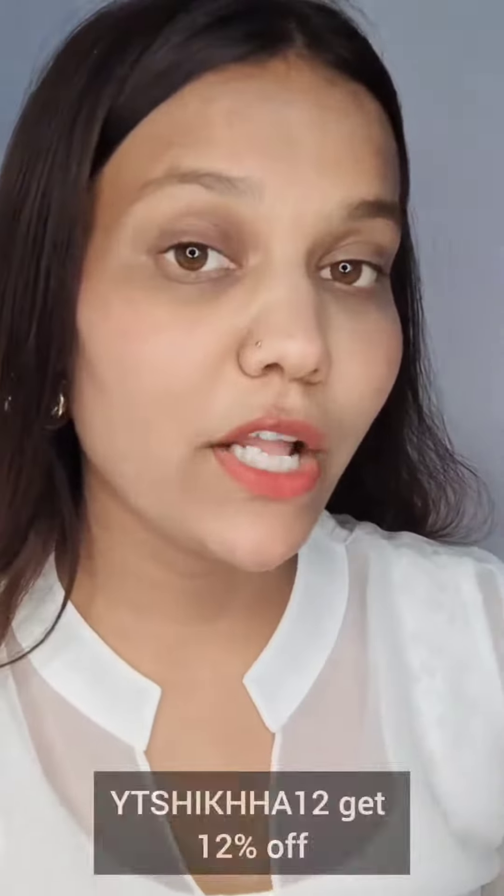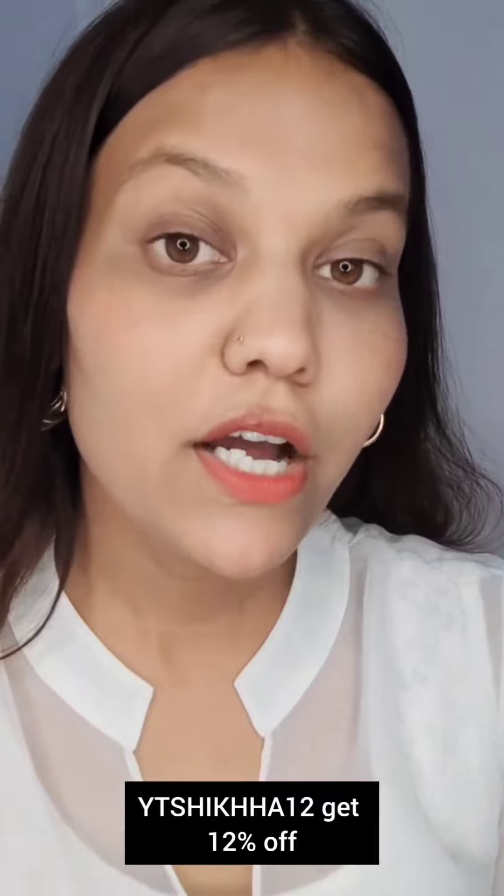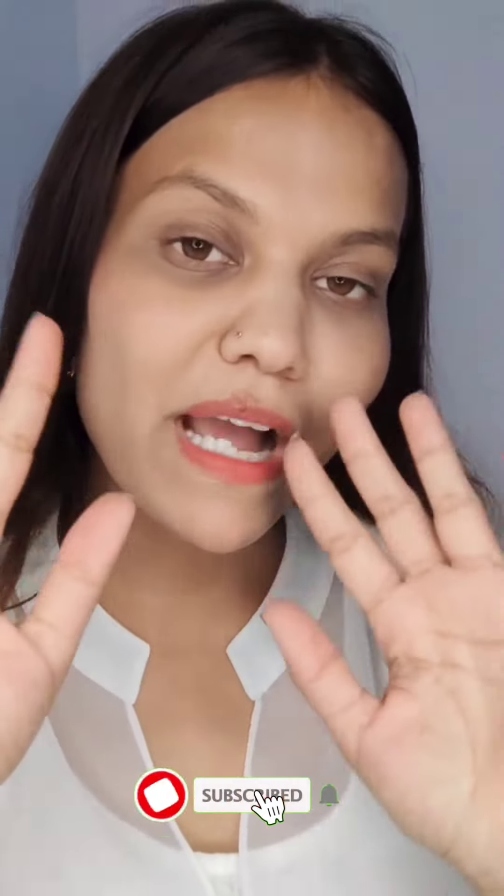You can see the logo on the side. It is a very spacious bag. Please use my coupon code YTSHIKHA to get 12% off. The rest are in the description box. Bye and see you in the next video!